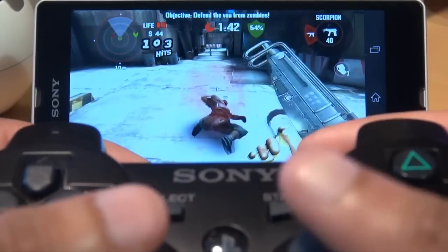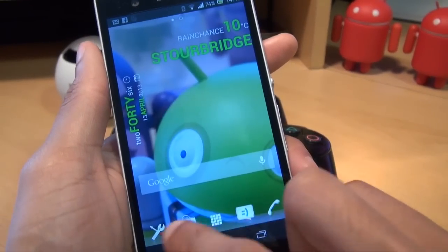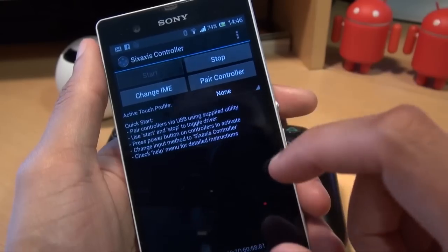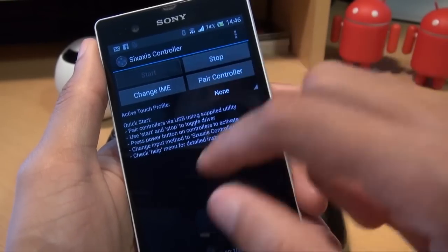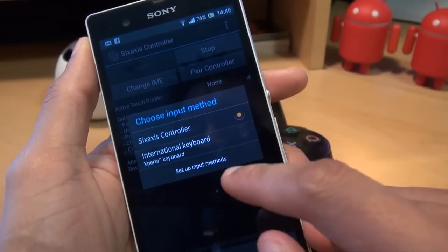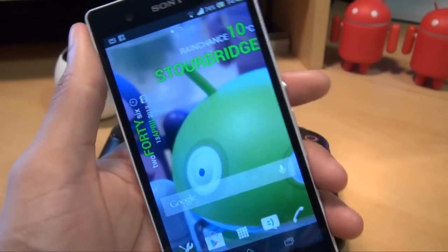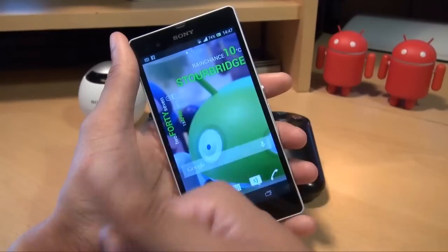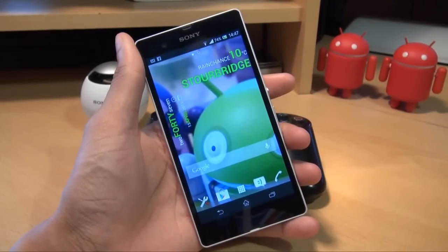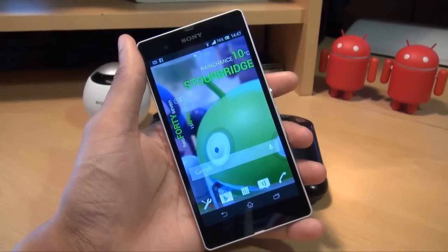Once you've finished playing, come out of the game and go back into the 6-axis controller application. Hit Stop so it stops communicating with the controller, then go to Change Input Method and switch it back to International Keyboard for the Sony Xperia Z. Any comments or questions, hit them up in the comment section below. Give us a thumbs up if you liked this video, hit subscribe — it doesn't cost you a penny — and check out some of our forthcoming videos. Thanks for watching, have an awesome day and we'll see you next time.